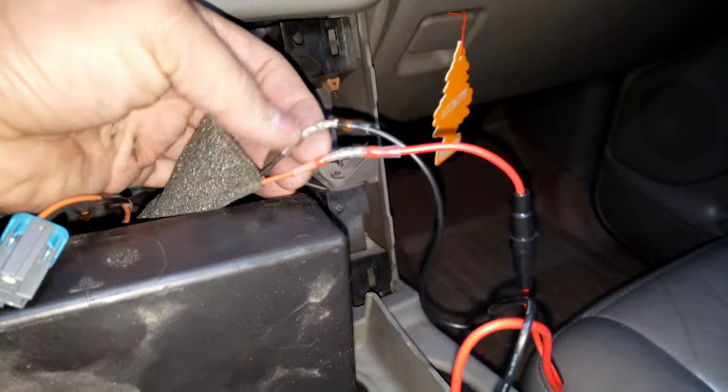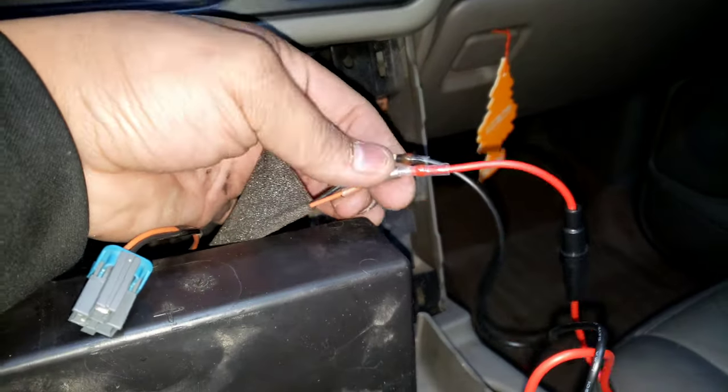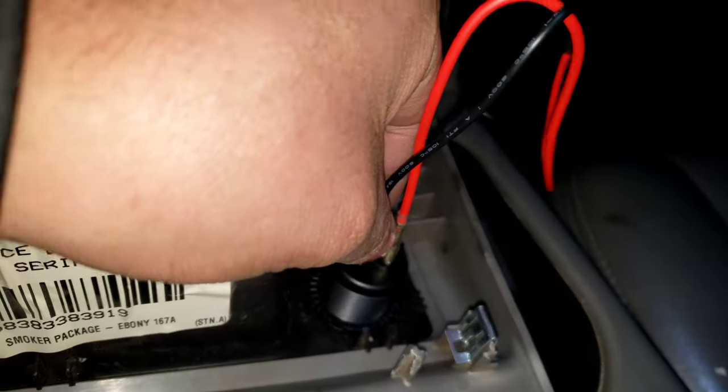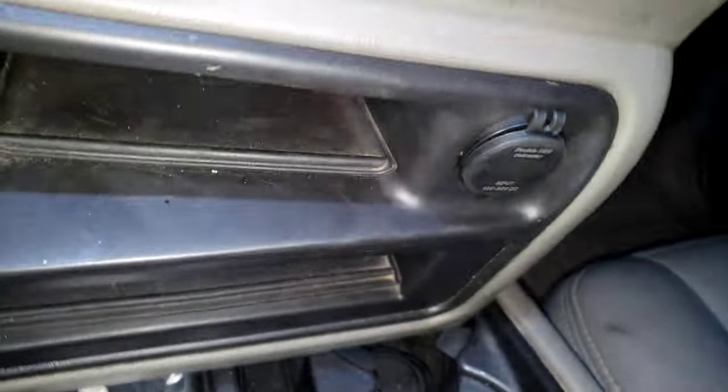These heat shrink connectors are awesome — I use them all the time. They're soldered together, all shrink-wrapped. Everything's hooked back up, plugged in, and we're good to go.